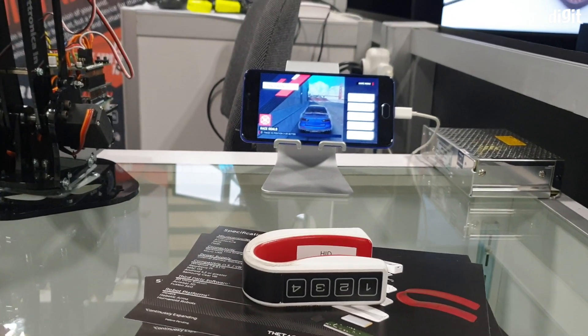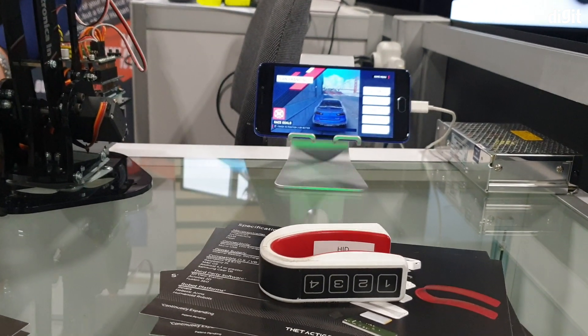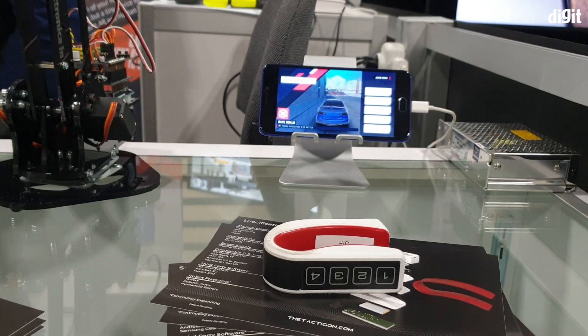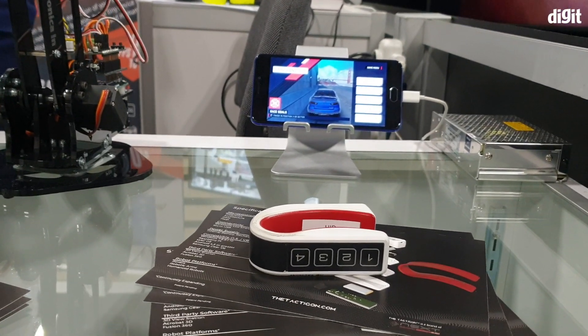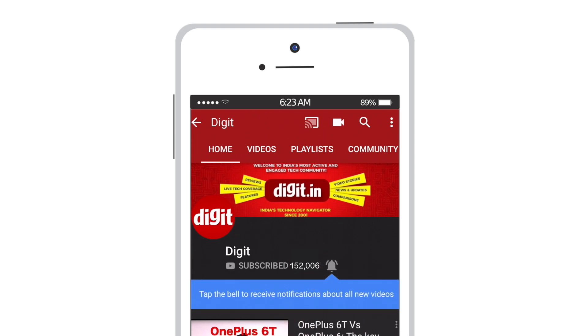The retail price is $140 US dollars, and at launch the company says there will be plenty of offers to make owning this a sweet deal. Thank you guys for watching — if you liked it, make sure to hit the like and subscribe button. Stay tuned to our channel for more coverage from CES, and subscribe to digit.in — don't forget to hit the bell icon.